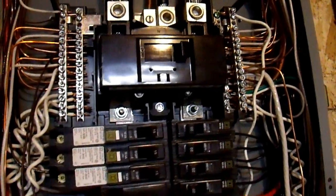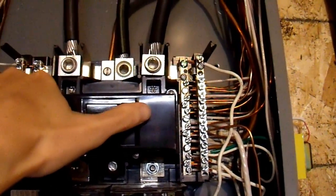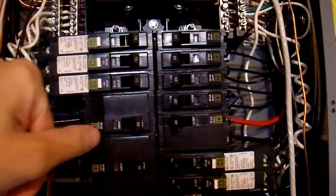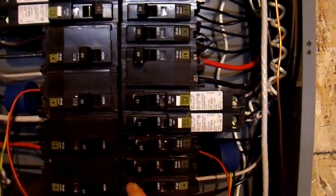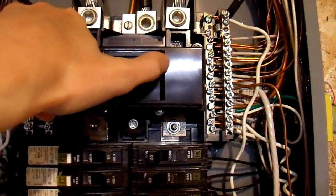Time for attempt number two. Once again it is late and very dark, and once I turn this off I'll be left completely in the dark except for my emergency lights. But before I do that, let me first flip off all of the 240 volt breakers. All of those are off, and now I will shut off my main breaker and everything in my house should go dark — and it did, everything except my backup light.